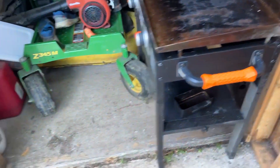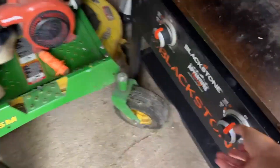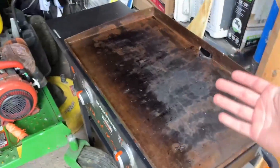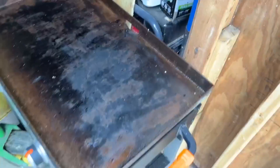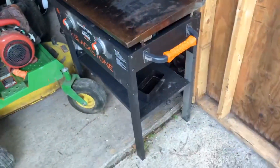It's propane, and you basically can hook it up, use the dials and ignite them, and then have your entire griddle area to cook. Now there are a few different things that you just need to know about it.